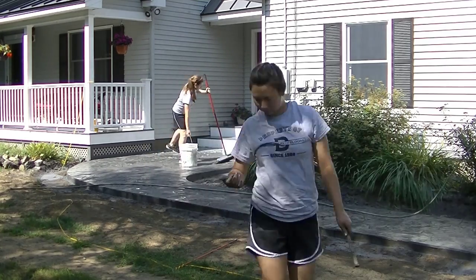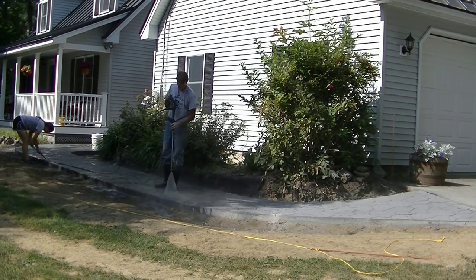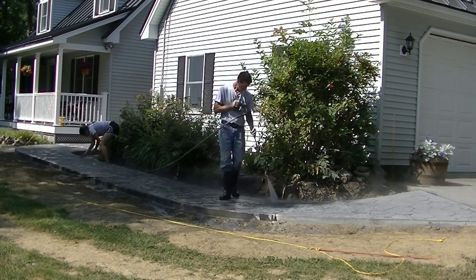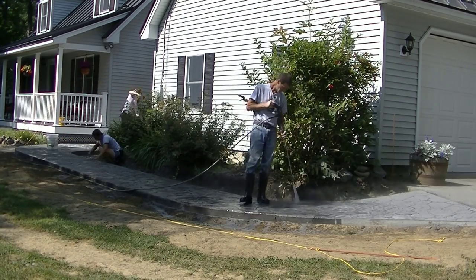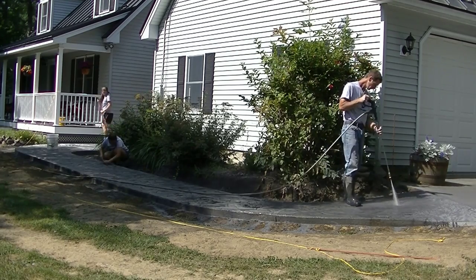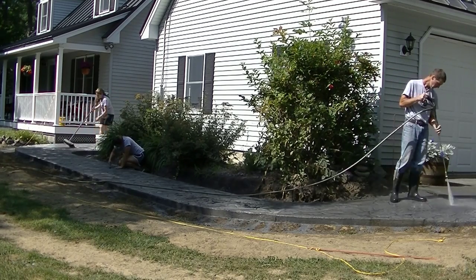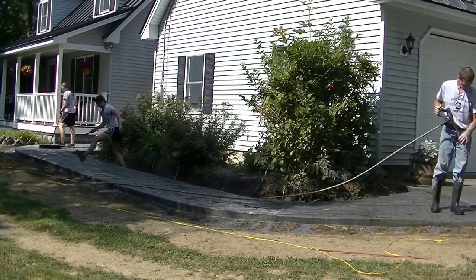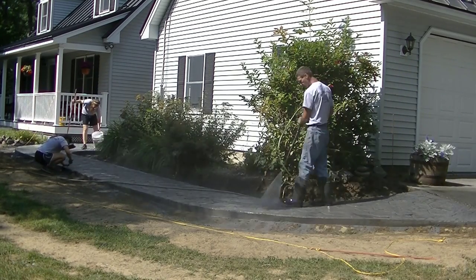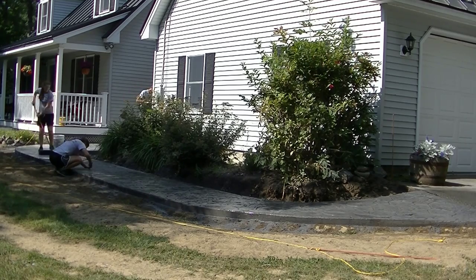I pressure wash off any excess residue and then we'll seal it. You can see Abby scrubbing it now with a push broom and Dawn dish detergent while I move from one end of the sidewalk to the other. I hold the fan tip about 16 inches away from the surface — I don't want to damage it since it's still pretty green, only a day old. You can see that slope from the driveway down to the flatter part really isn't too bad at all.